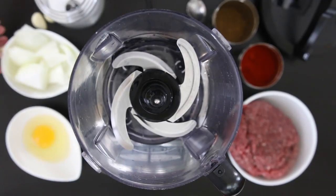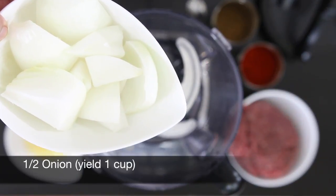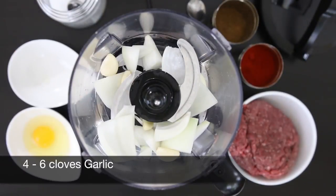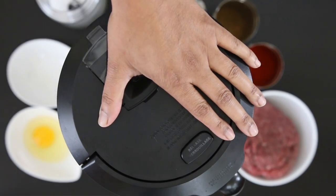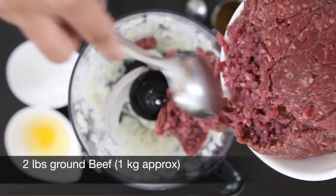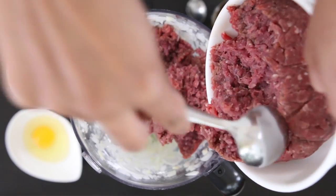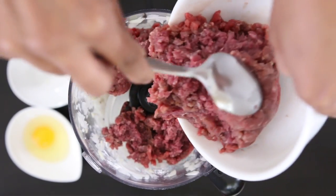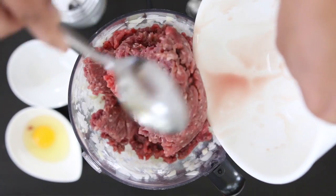Most of the work here is going to be done by my food processor. I'm going to add in half an onion — this is roughly going to yield about one cup — and I'm also going to add four to six cloves of garlic. I'll give this a quick process, then add two pounds of ground beef, roughly about a kilo. You can also use lamb or pork. Two pounds is the minimum amount I prepare as my food processor can only hold that quantity; if I want to make a bigger batch I'll just repeat the process.